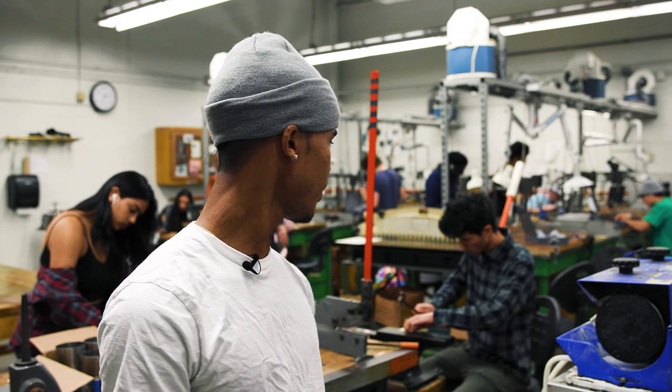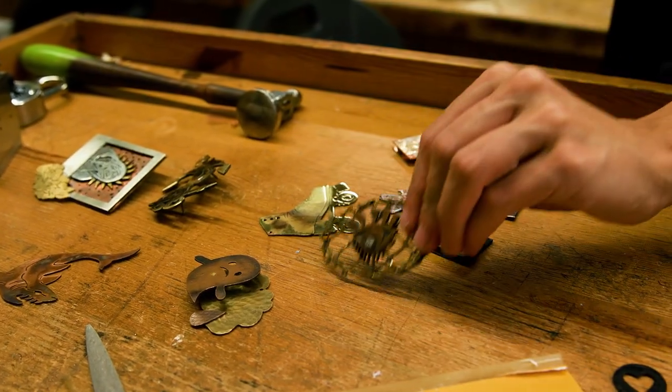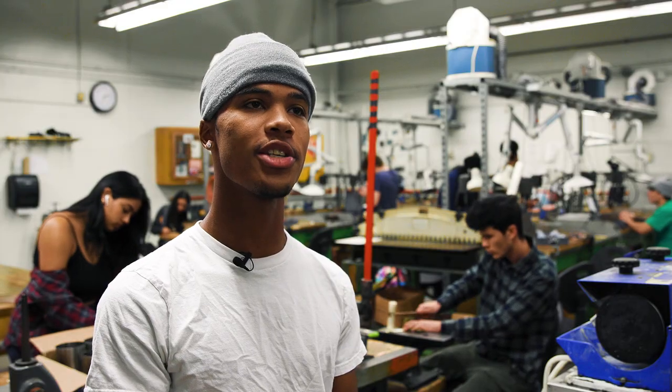We go at it with a hammer like you see over there, we grind at it, we do a whole bunch of things, and what you have at the end is this polished piece of jewelry that you made with your own hands — and you get a sense of pride from that.